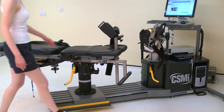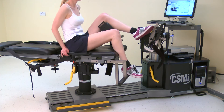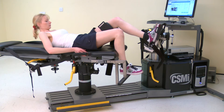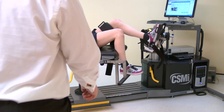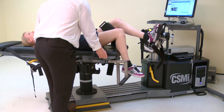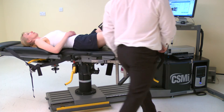Once the norm is positioned, ask the subject to lay on the chair. Adjust the monorail fore-aft position and dynamometer height until the knee is at the correct angle for the test.